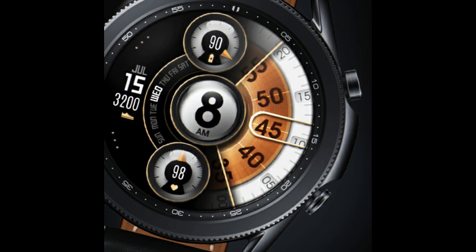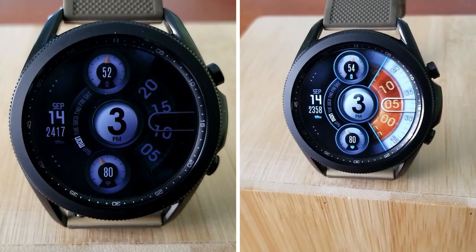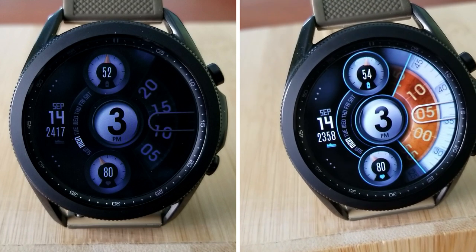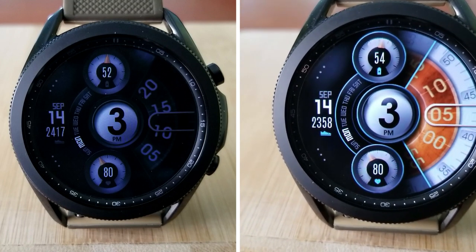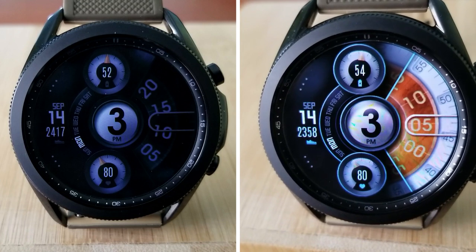That's a wrap for this review. Remember that we're going to be selecting five winners from those that comment below to win coupon codes for this new design as well as 10 more watch faces of your choice from the developer's storefront — meaning in total you're going to get 11 watch faces for free. A huge thanks goes out to the developer for sharing these goodies with all of us.